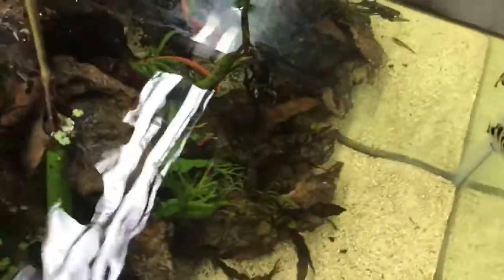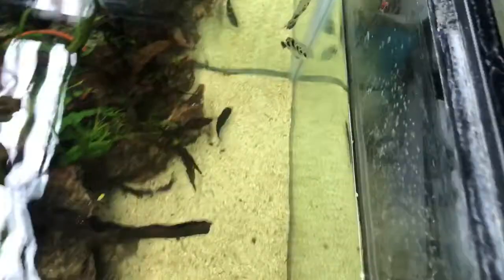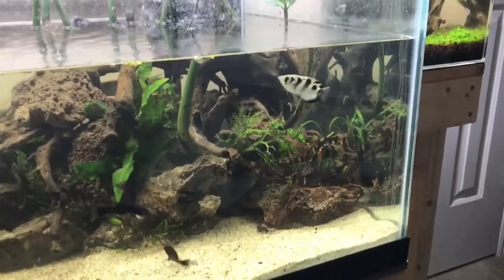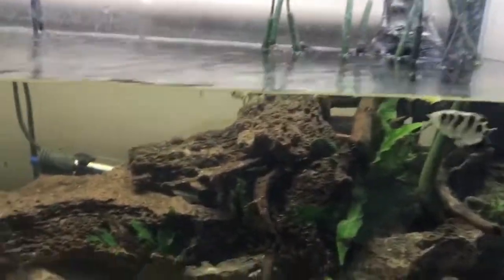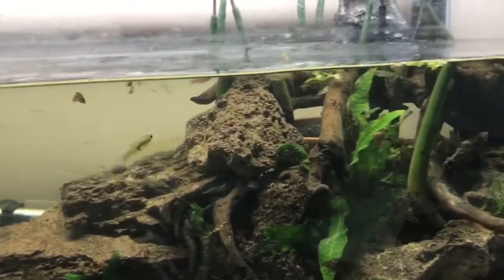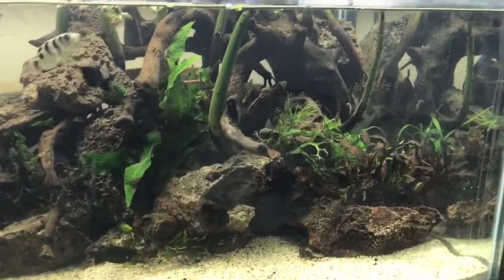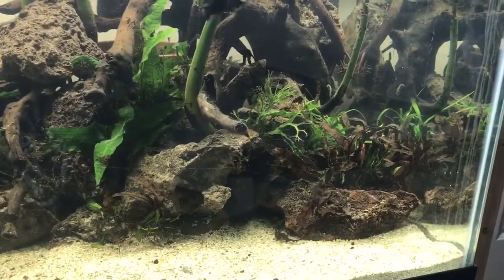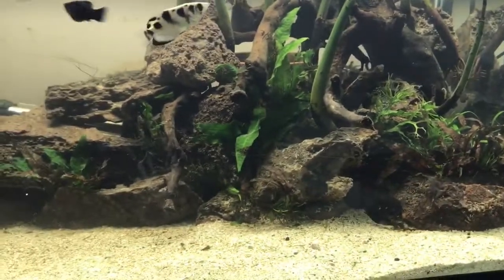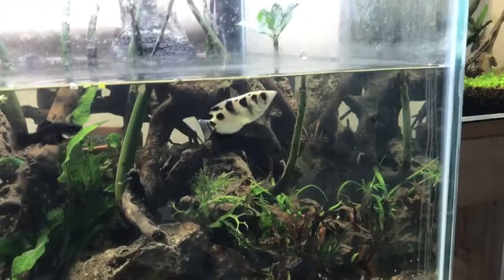I'm trying to get him to spit again — maybe if I put food on the wall. He's going crazy for these bloodworms. He almost spit right there at the bulb. Every time he comes over I'm thinking he's gonna spit, but he'd rather I just drop it in the water. That's the archer fish — pretty cool.